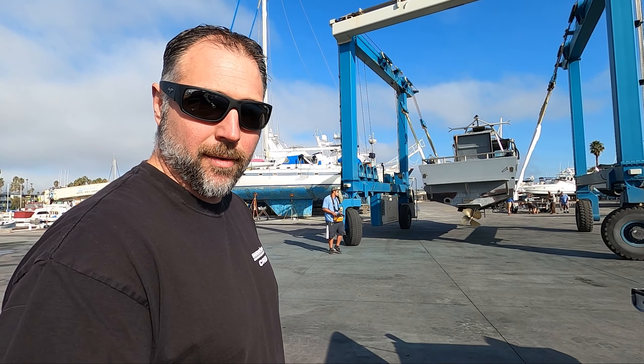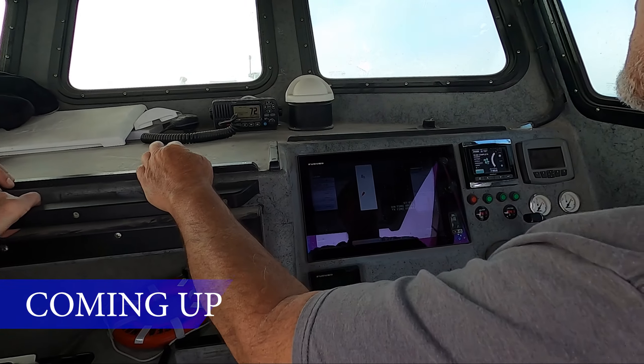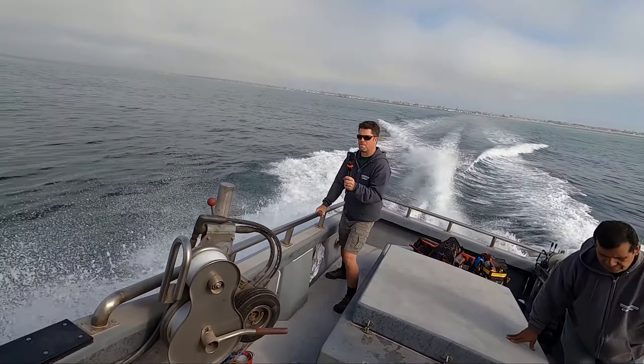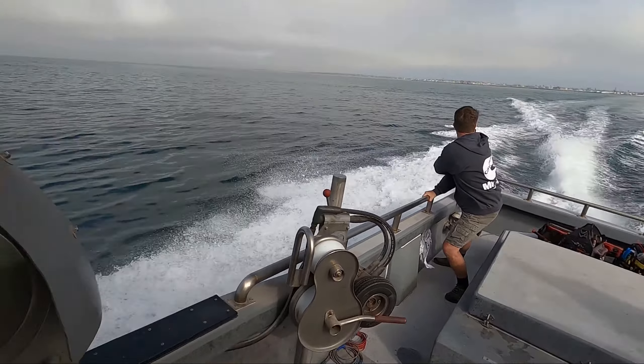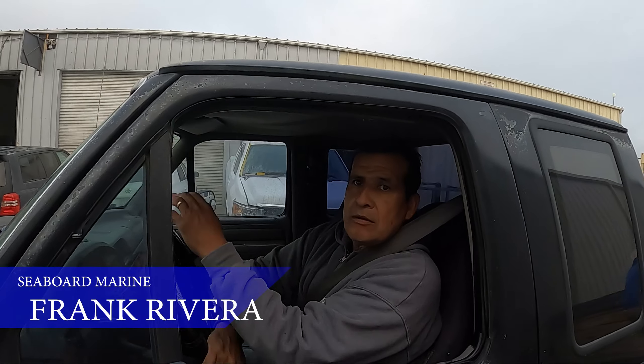Hey, it's Justin with Seaboard Marine here. In this video, we're doing the sea trial of the Sea Harvester. What are we doing today, Frank? We're going to do a sea trial on the Sea Harvester.